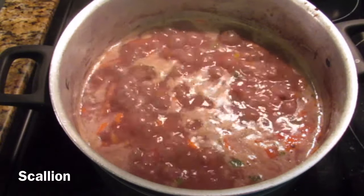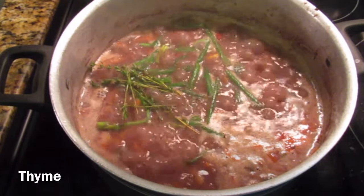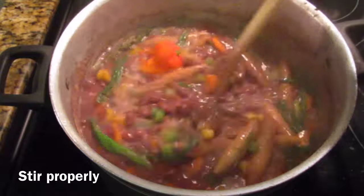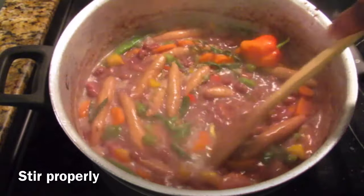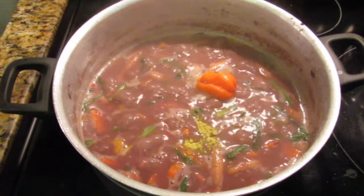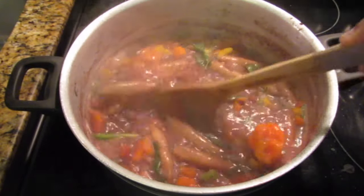The next step is to season the pot. I'm going in with some scallion — make sure you slightly massage the scallions before adding them to release the flavor. Then I went in with some vegetable bouillon, followed by coriander, old bay seasoning, saison, and some black pepper. You can choose any all-purpose seasonings of your choice that you're comfortable using.